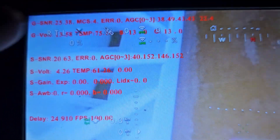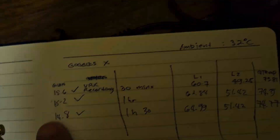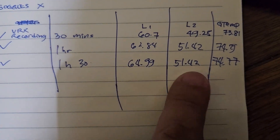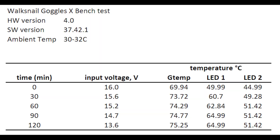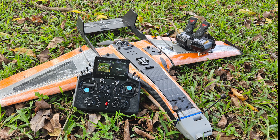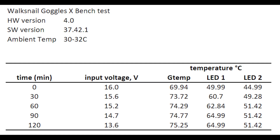Gaggles temp is 75.25°C. Interestingly, the temperature readings of the screens remain exactly the same as what we got at 90 minutes. So the 2-hour test is done. LED 1 stabilized at 64.99°C while LED 2 stabilized at 51.42°C. I also conducted a field test with 30°C ambient temperature and had no issues using the Gaggles. I asked some existing Gaggles X owners who did the heatsink upgrade, and they reported temperatures about the same as what I had with mine.